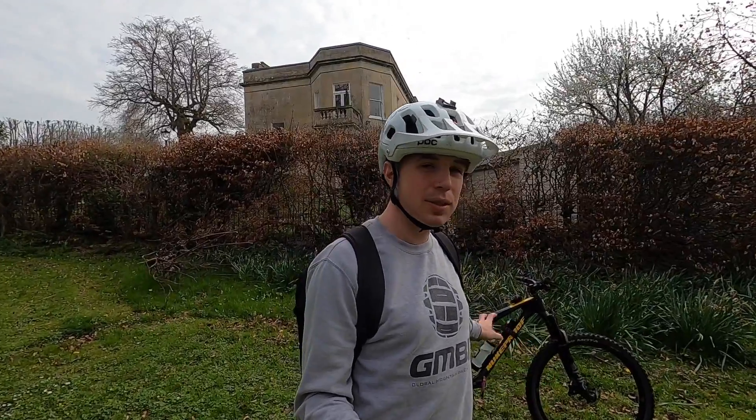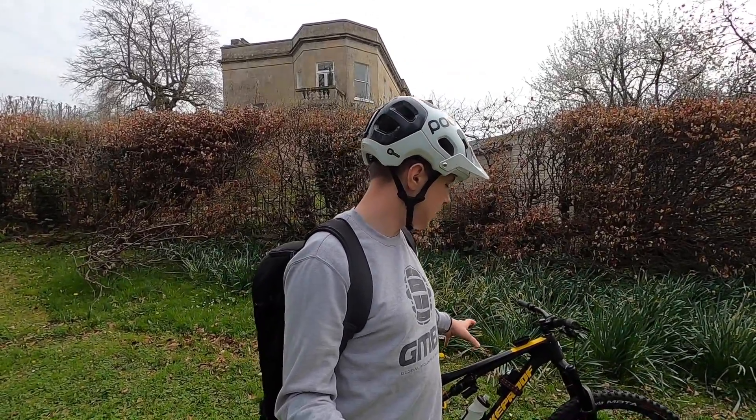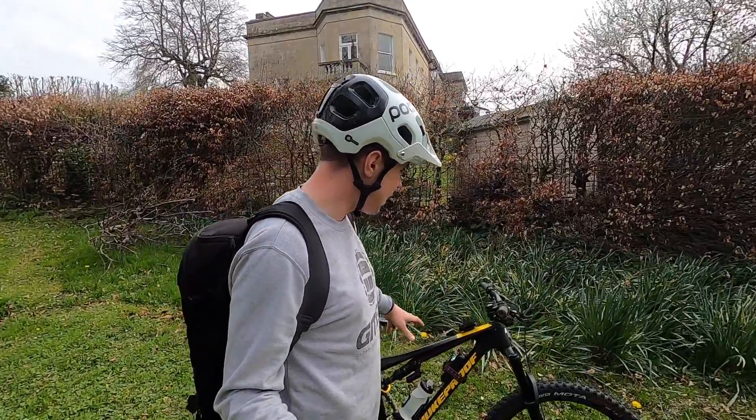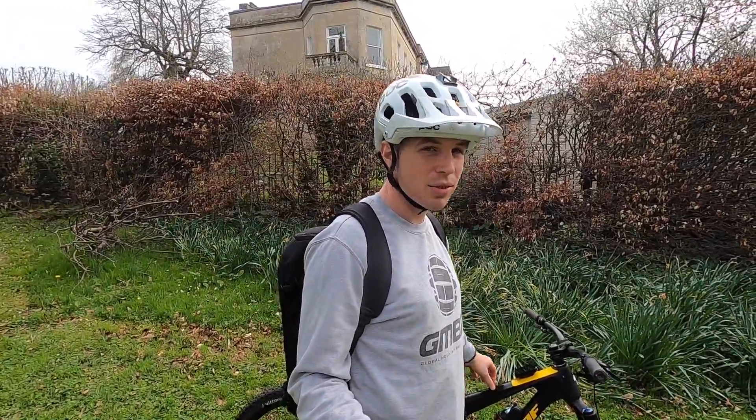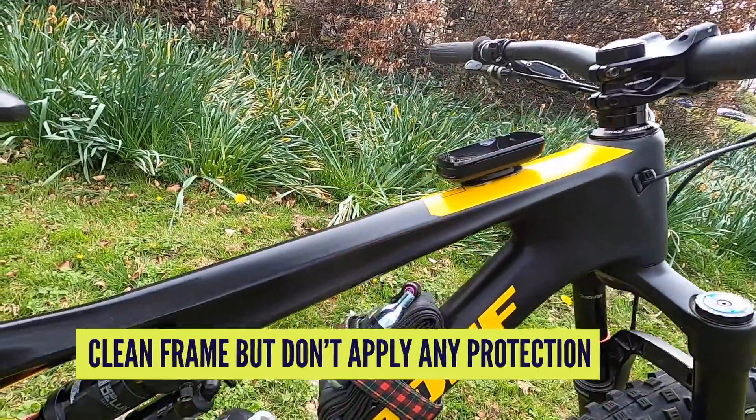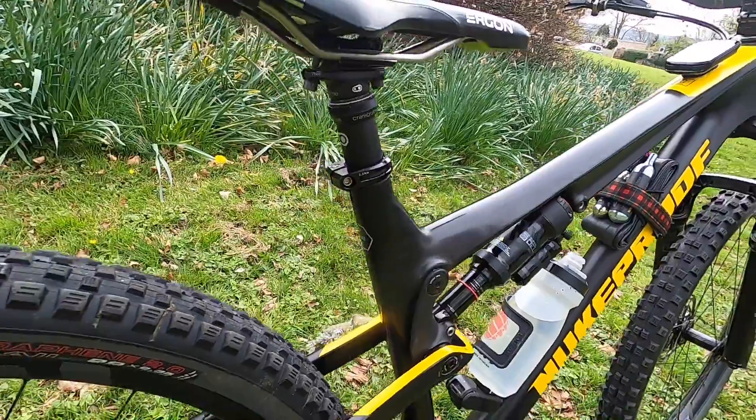Some of you might use a bike protect spray, which is really good because it inhibits moisture and corrosion between washes. However, if you're putting that on today, we're going to go for something a bit more hardcore. That bike protect spray is great for regular maintenance between washes, but today we're applying a frame polish and taking our sweet time over it. For best results, we want to go onto a clean frame with no grease — nothing to resist the polish. Get it clean and don't put any bike protect spray on this time.